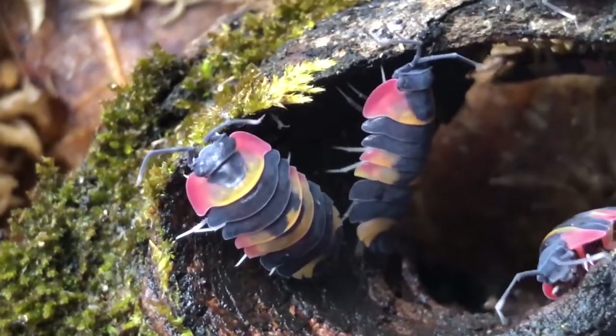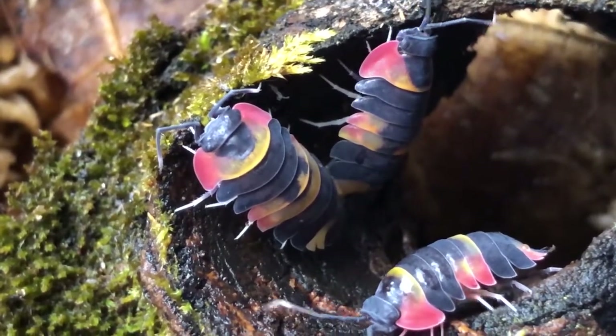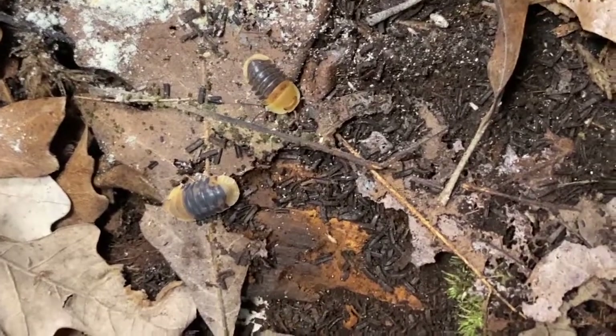Everybody loves seeing those beautiful Merulanella tricolor — absolutely exceptional isopods, super colorful, active during the day, sounds like a win-win-win — but they're not as easy as some other isopods and they're very pricey. Same with the Cubaris rubber duckies; everybody loves them but they're not the easiest to start with. So today's video we're going to deal with one particular species I find absolutely near and dear — striking, exceptionally easy to care for, and everybody can get them.